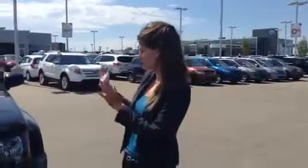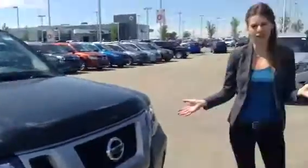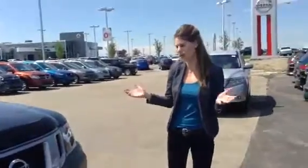Hey Jason, Megan here with LA Nissan. So we've been discussing the 2015 Nissan Xterras that we have left, so I figured I'd shoot you this video just to give you an idea of what we're looking at.